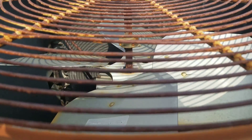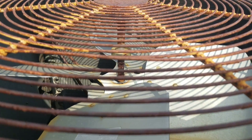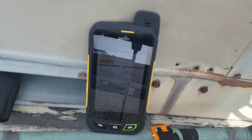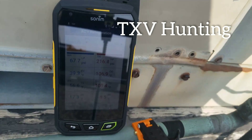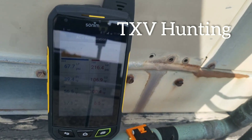I'm responding to a call that there's some noise coming from some refrigeration piping. When you listen to it, it sounds like the pressure is changing constantly. When I hook up the gauges, it looks like the TX valve is hunting because the low pressure keeps jumping up and down, down to 59, up to 67, 68.